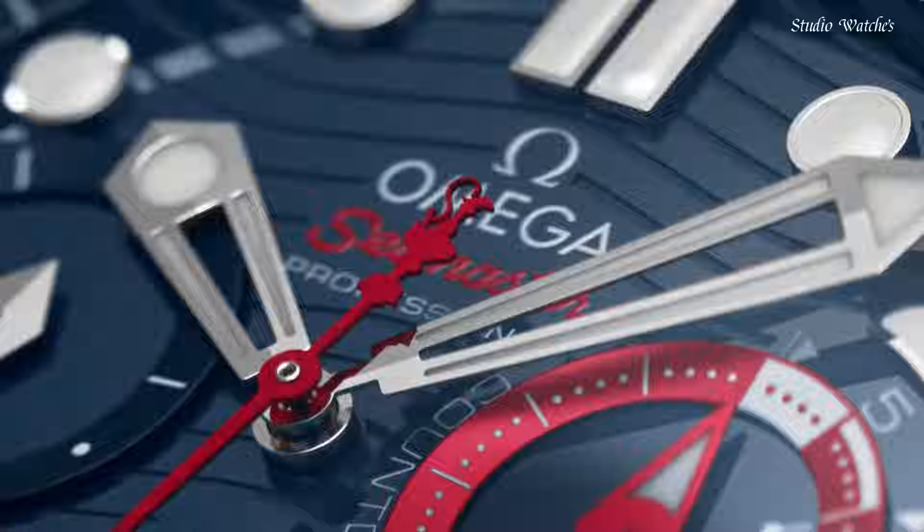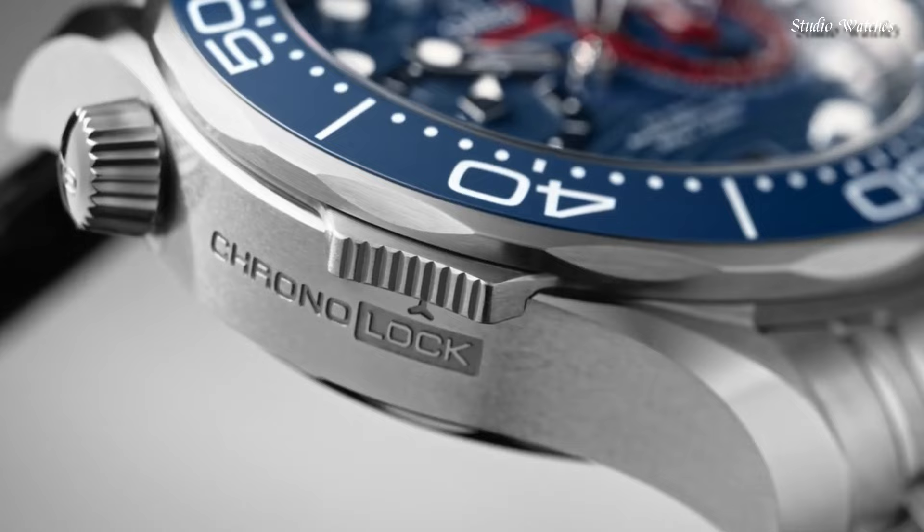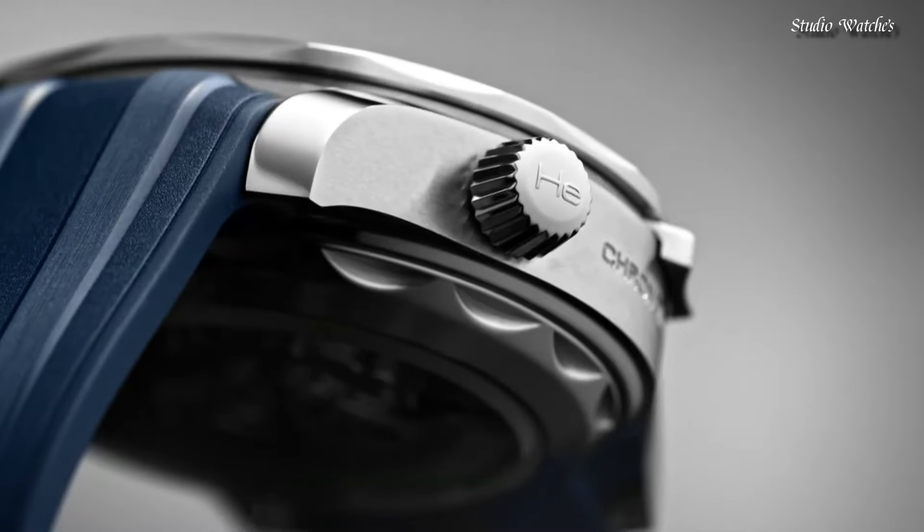Functions: chronograph, column wheel, date, hour, minute, second, coaxial escapement, chronometer. Swiss made.